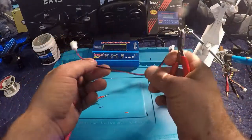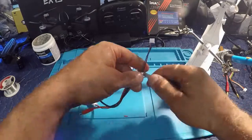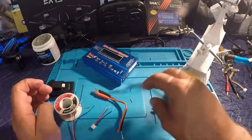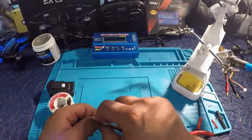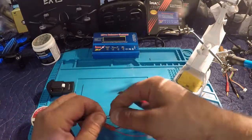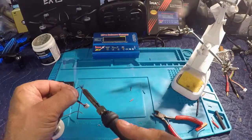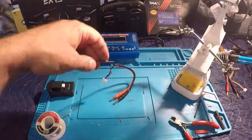We take our balance lead extension — the two-cell balance extension — and now we're just going to splice in this banana plug connector. And that's it for that.